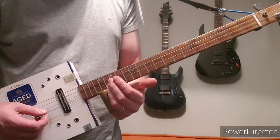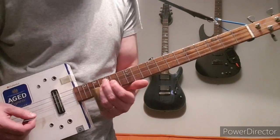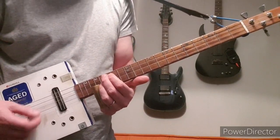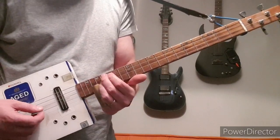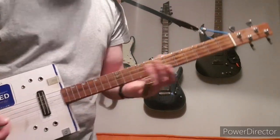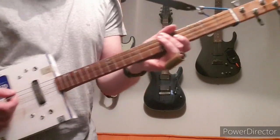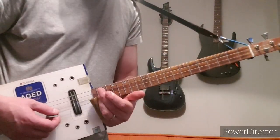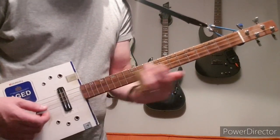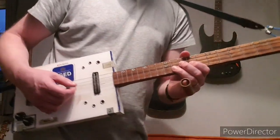So if you wanted to do it on your B string you're going to have to go up to the 17th fret, and then up to 20. I don't know how many frets you've got but I've got 20 frets here, so I'm going right up to the top. That's the solo — it sounds a bit better with distortion of course.